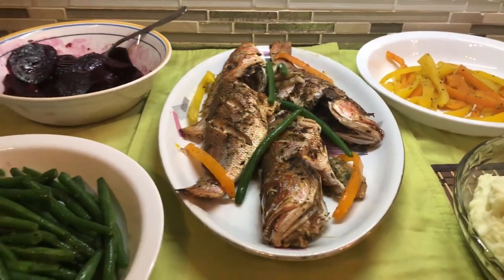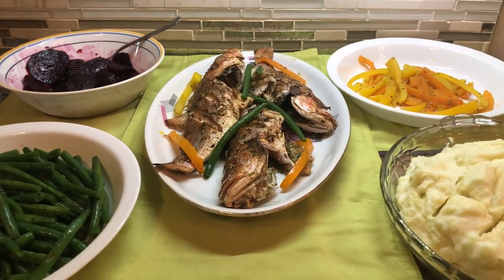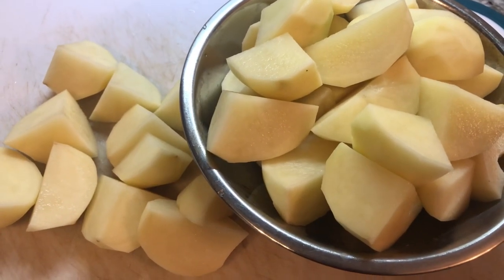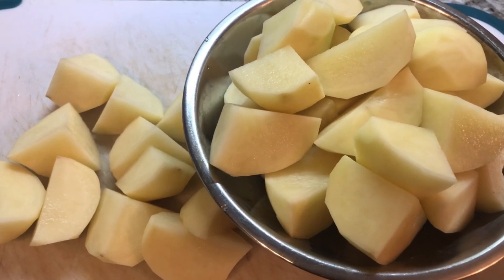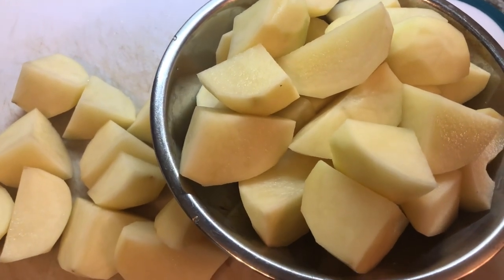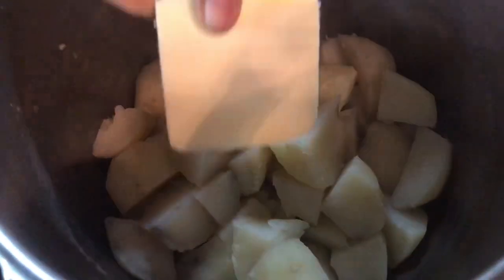I can't wait to dig in and let you all know how this tastes, so stick around and let's cook all this food together. Natalie already peeled and washed the potatoes. I'm going to put them to boil and then we will start the magic. For the potatoes, those are done — while it's still hot I'm going to go with some butter.